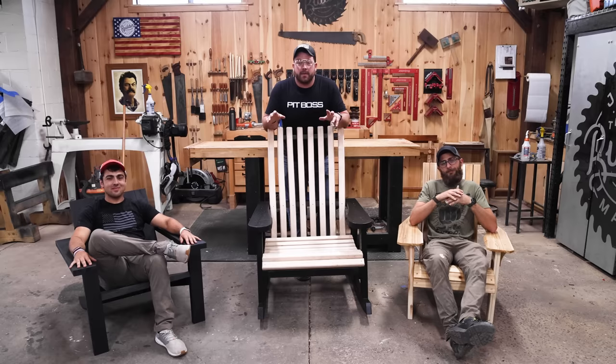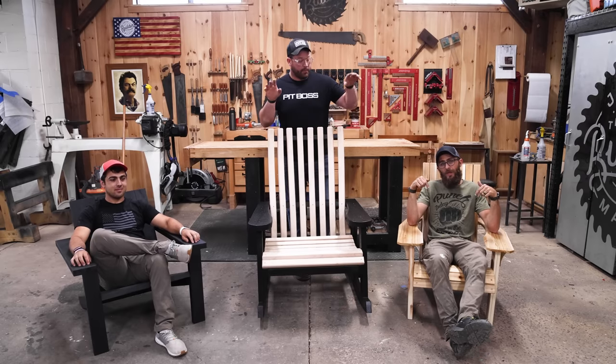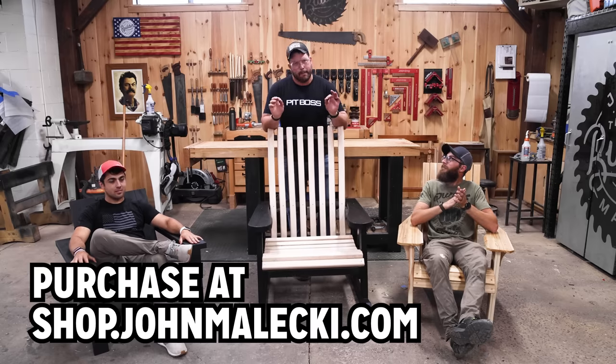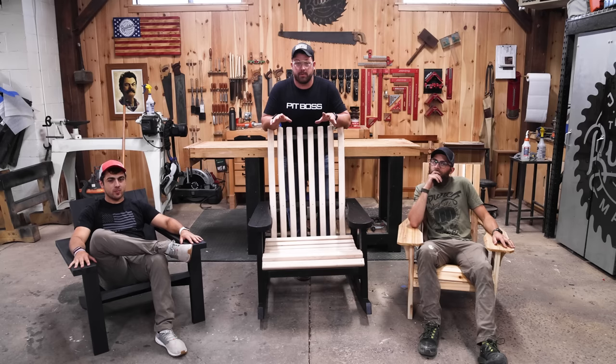And that's going to be a wrap on this one. If you dig these projects and want to build one yourself, we've got plans for all of them. We also have templates for the intermediate and pro versions that you can purchase—they'll be sent to you in a package. If you want to see more three-levels-of videos, I've got a whole playlist for you right here. Check it out. Thank you.